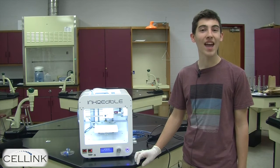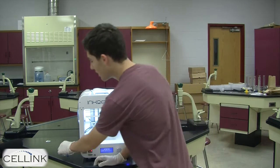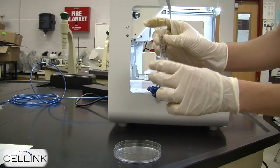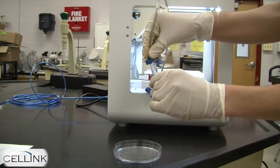Hi everyone. Today we're going to learn how to calibrate the pressure to the bioprinter. First, set up your syringe. Make sure to attach a pipette tip and then place it into the nozzle for print head one on the bioprinter.